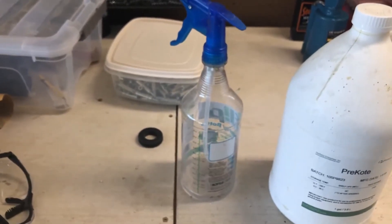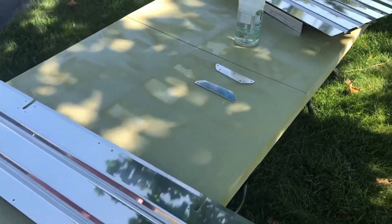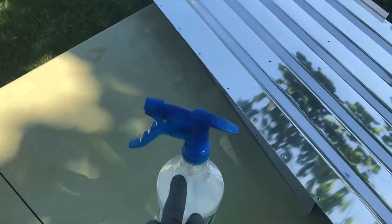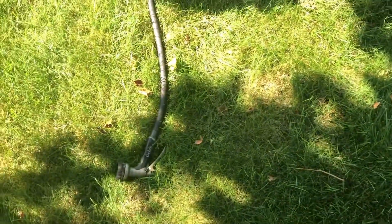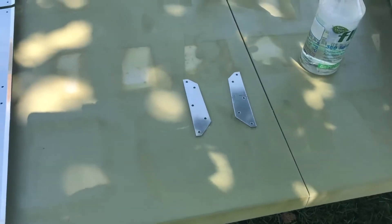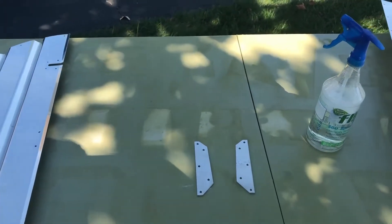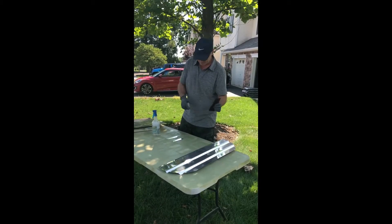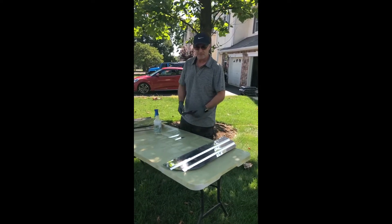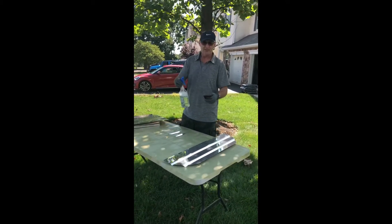Here I am, all prepped. I have my pre-coat that I mentioned earlier, and all my aluminum laid out here on the table. I have a garden hose, which you'll need because you need to hose these pieces off. The one piece I forgot — I need my Scotch-Brite to scrub them down. The one thing I didn't mention earlier is this stuff is biodegradable and non-hazardous, so you don't have to worry about that.